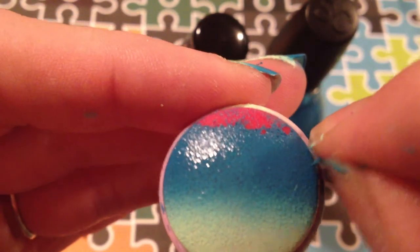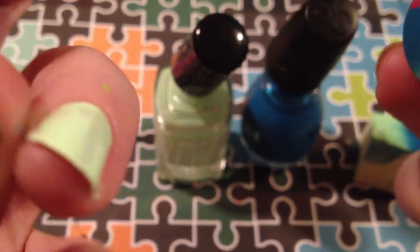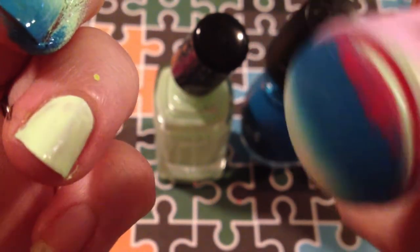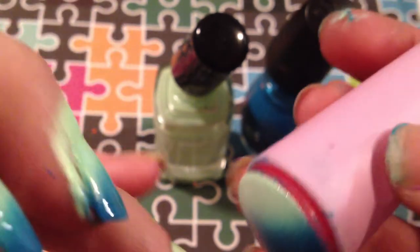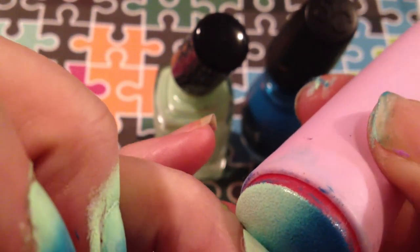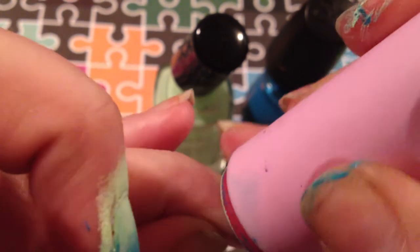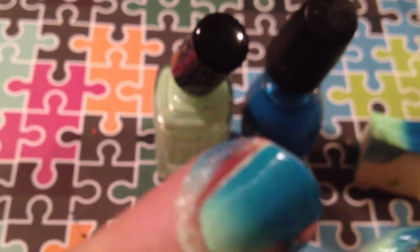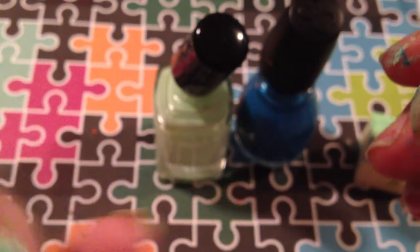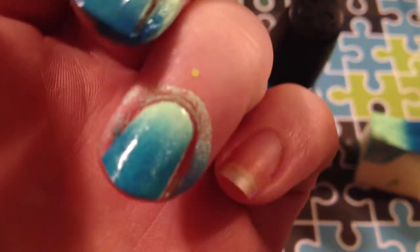Then let it get a little bit dry, a little bit tacky, and then you just take it on your finger. I just have one base coat of the Fresh Paint color. Start from one side and roll it on. There you go — very little cleanup.